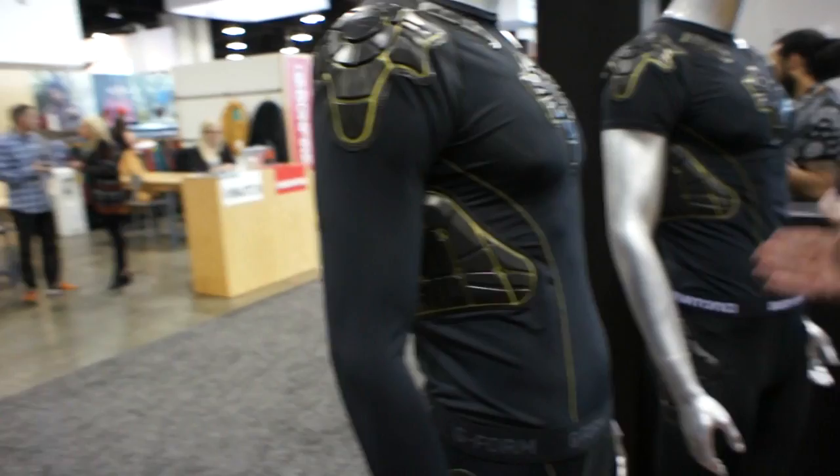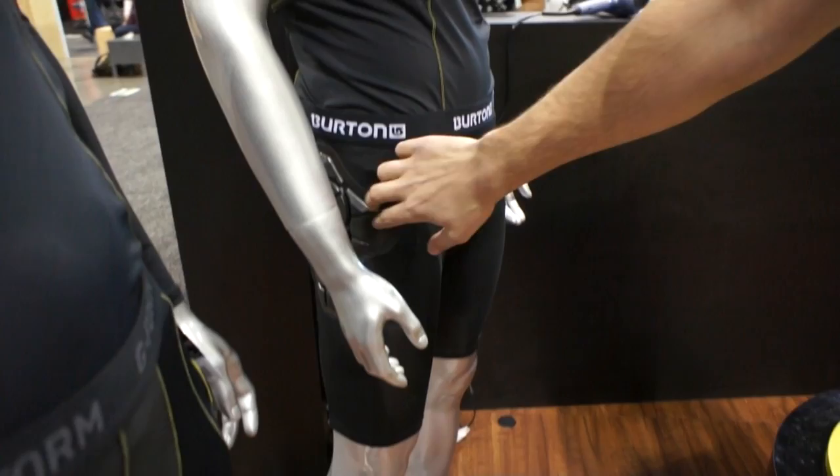This is all the long sleeve thermal gear, and right here we have short sleeve and short shorts. And we're going to be with Burton as a new collab for next winter.